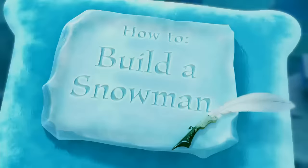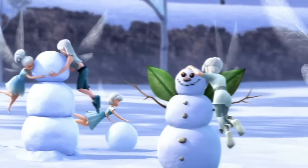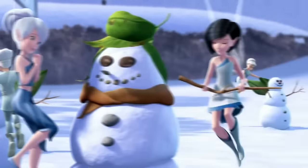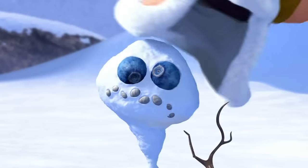How To Build A Snowman. Since snow first fell to the earth, he's been a beloved seasonal icon. Yes, it's that jolliest of winter fellows, the ever-cheerful snowman.